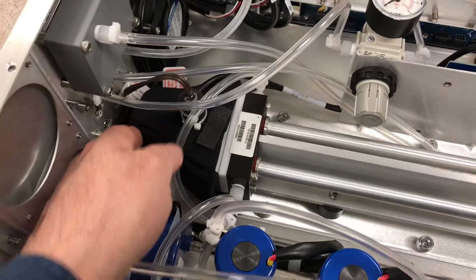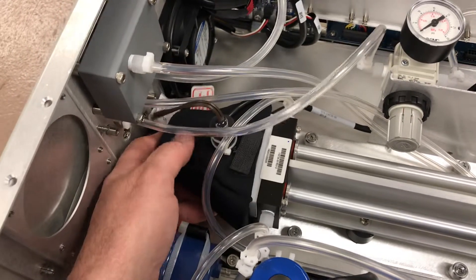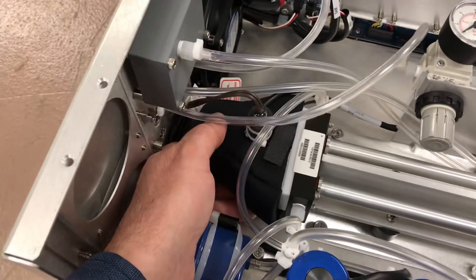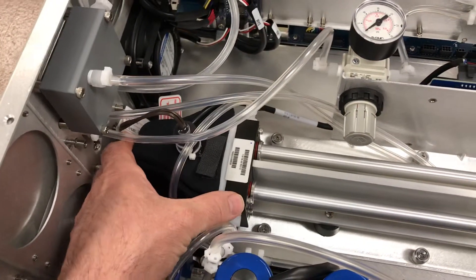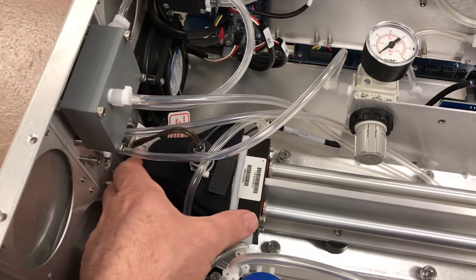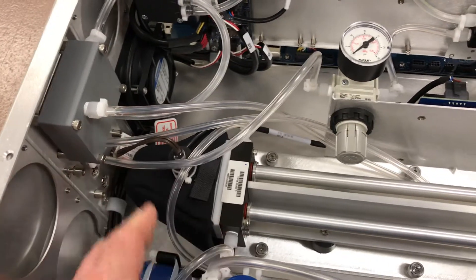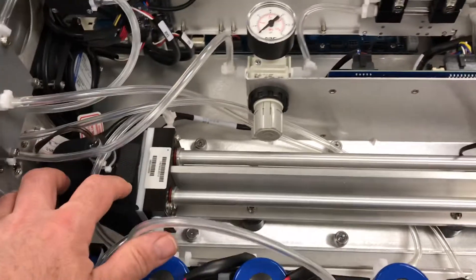They've done an improvement here — they've put a little heater cover over the back end of this instrument to protect that heated block, which is a great idea over the previous instrument. This will help maintain the heat in stations that have trouble with climate-controlled air quality stations, which often happens out in the field, helping the instrument maintain the heat on this block.